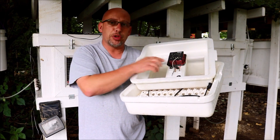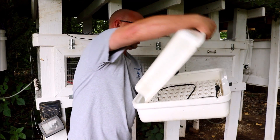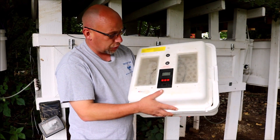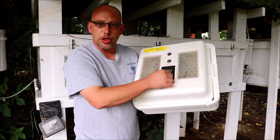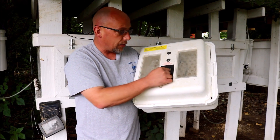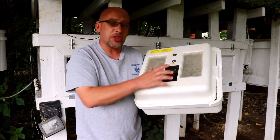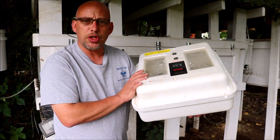The other thing, of course, is a temperature control of some kind. This is a digital temperature control. There's a little screen right here with a set button, an up button, and a down button for adjusting the temperature. There's a readout that tells you the temperature and the humidity.